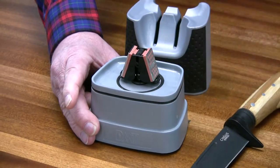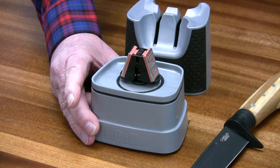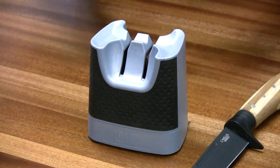When you're all done, take the cover off, give the pads a quick blast with pressurized air, put your cover back on, and you're ready to tackle your next knife.